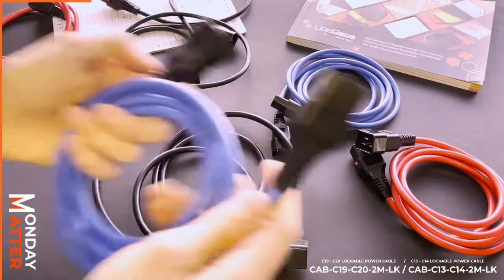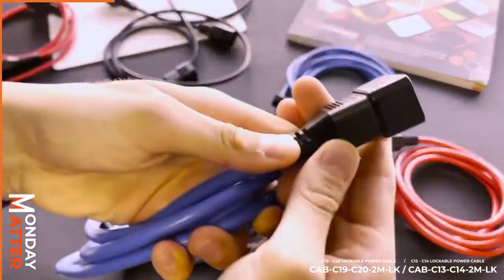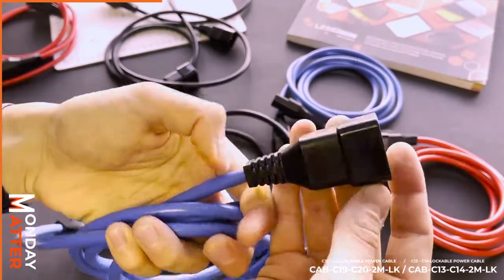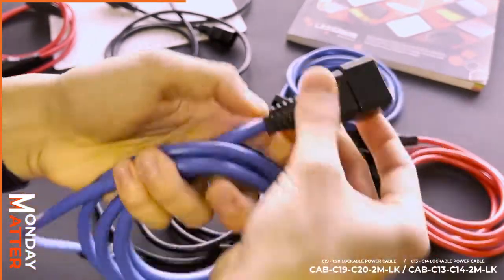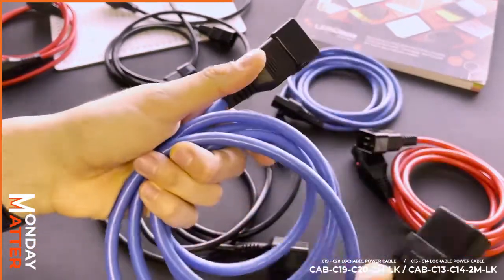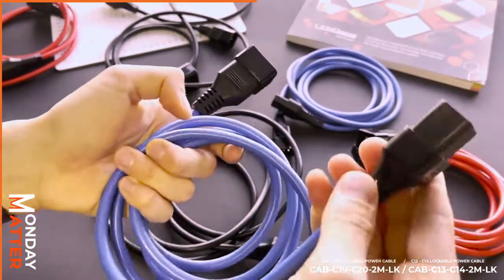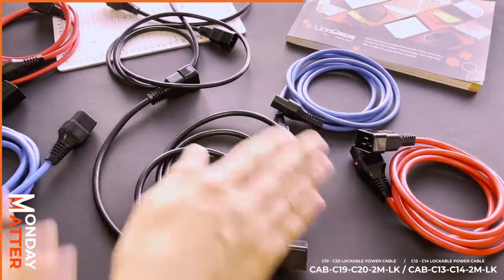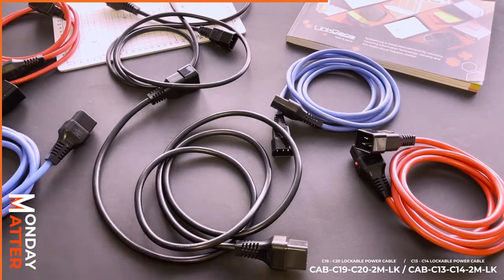The first thing that has to be said is they're beautifully made. As you can see on camera, they really are high quality — something you have to see and feel to understand. More than that, the color coding is for organization.